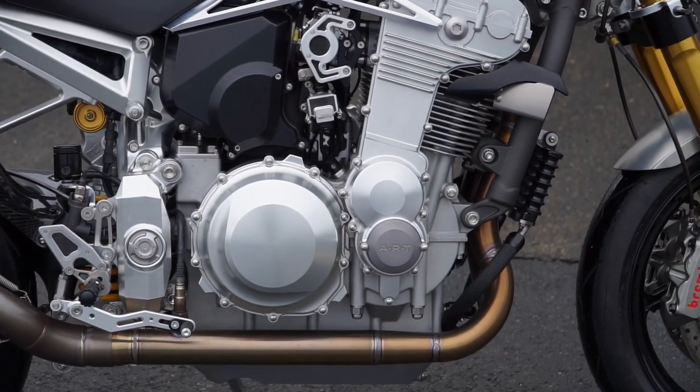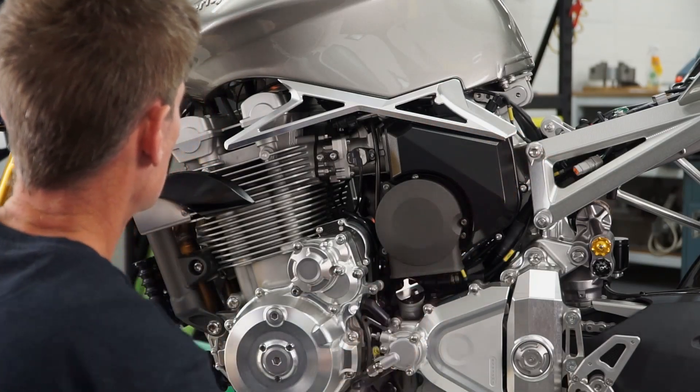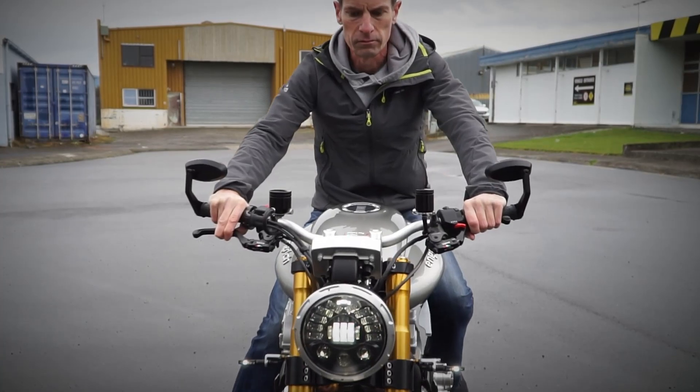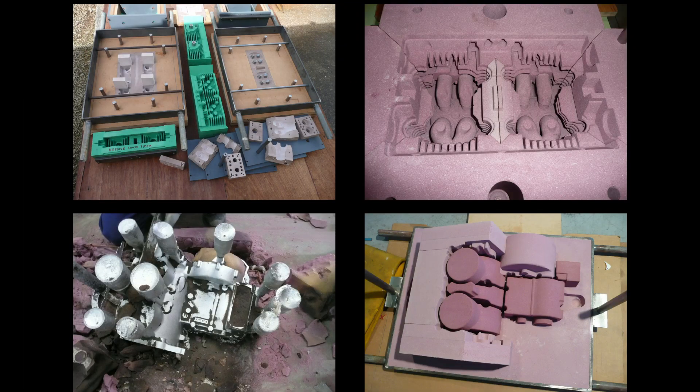In this first video we'll show you the process used to manufacture just one of the many components: a thin wall aluminium body panel. In future clips we'll show you how we designed and built the complete bike, and explain some of the challenges we had to overcome to get a running road-registered motorcycle.